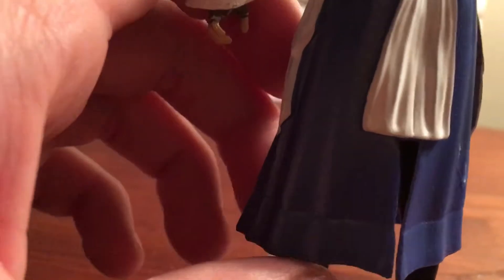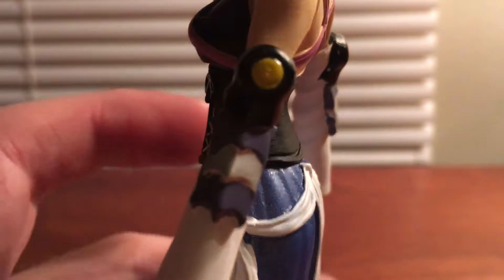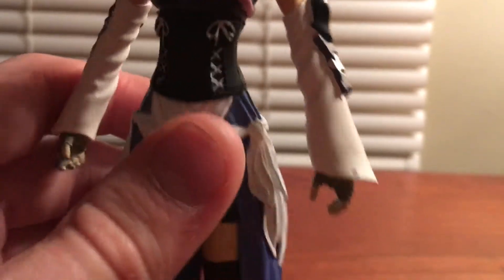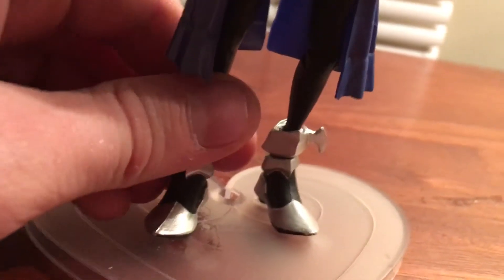Then we have her back with the armor, and that kind of dress thing that she wears. We have her little armor piece here, her little arm pieces, her gloves, and then we have the shoes.